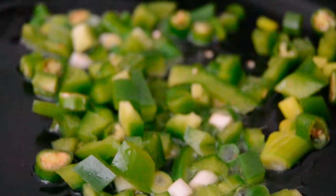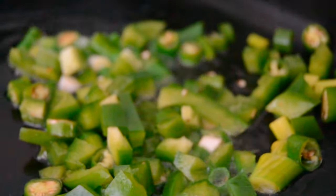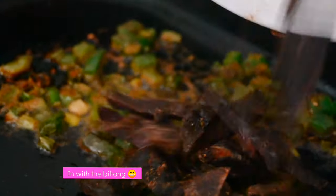Hot milk. Let's pour the soup. Stir and nourish it. Put the soup bottle onto the heated surface.